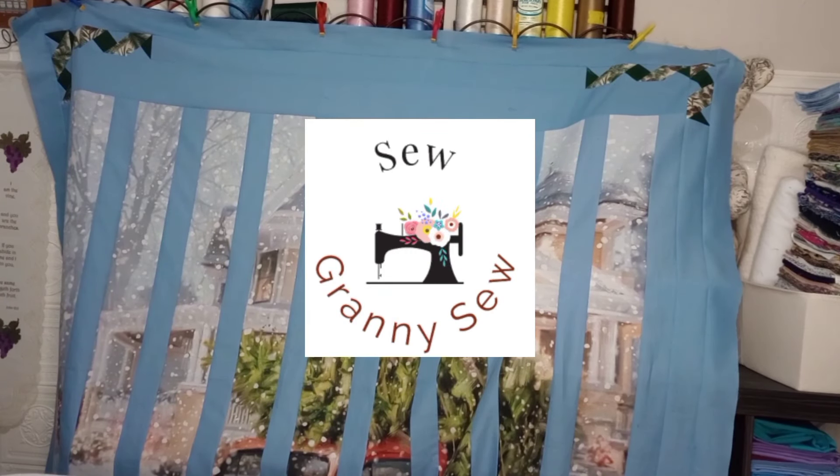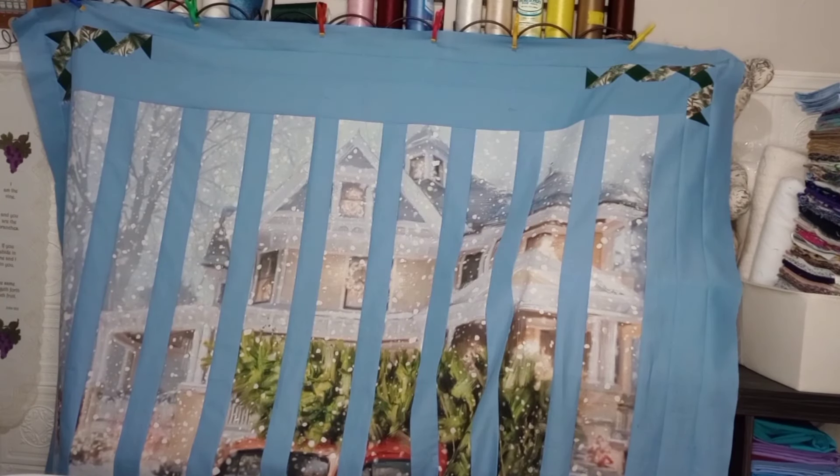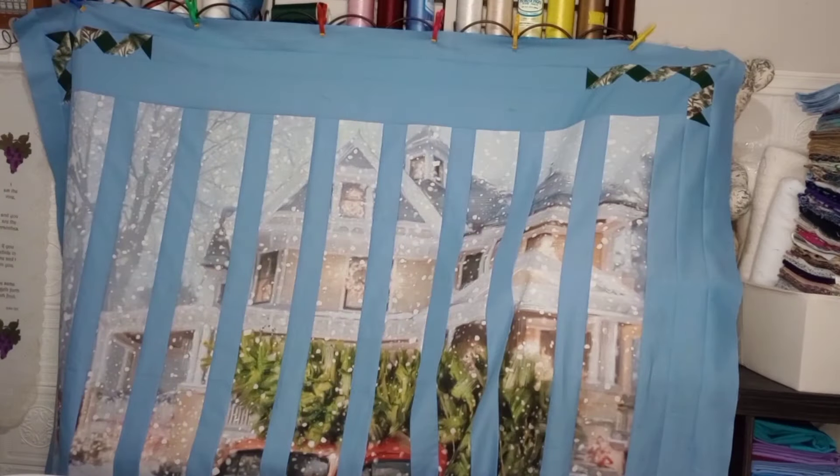Good morning, welcome back to Sew Gurney. I wanted to get this third part done on this Christmas quilt. As you can see, I put a solid blue border around the outside edge so the corners are now floating. I've decided to put another two and a half inch strip border around the outside to tone that blue down a little bit because the blue is so prominent right now.